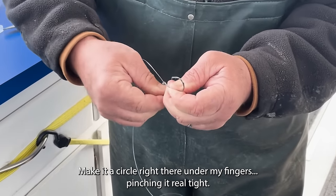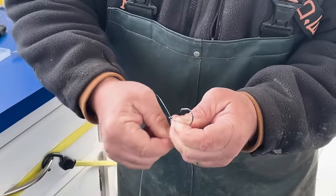Making a circle right there under my fingers, pinching real tight, now just wrap five times.